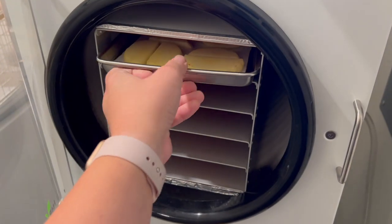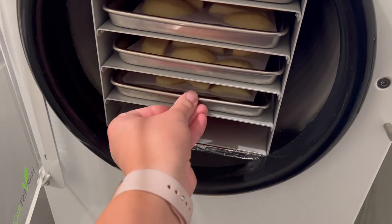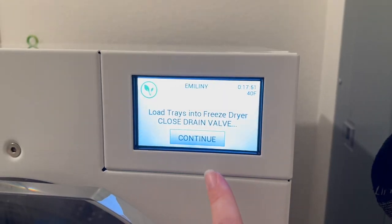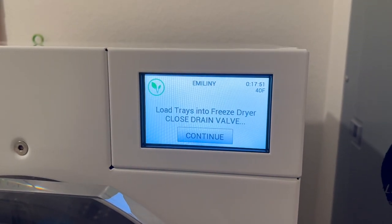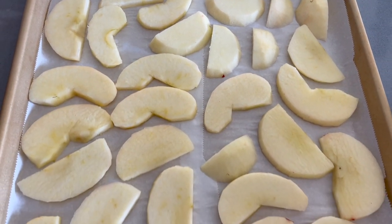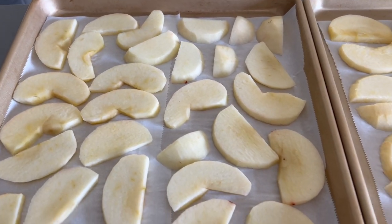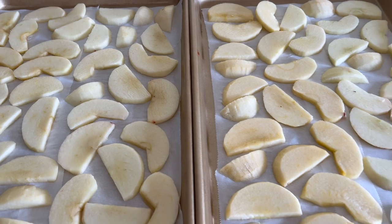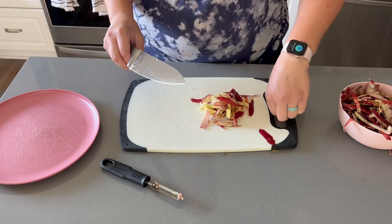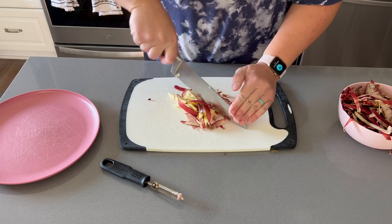Now that my trays are ready, we're going to throw them in the freeze dryer. It's typically a good idea to freeze them before putting them in to save electricity, but this was my test run so I'm putting them in immediately after cutting. The remaining prepped apple trays will go in the freezer so the next time I do a freeze dryer run, they'll already be frozen and cut off a few hours from the process. We'll also be chopping up the skins and scraps and giving those to the chickens.